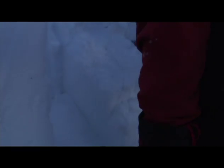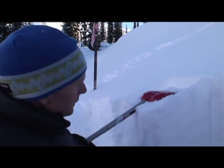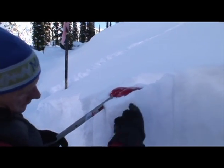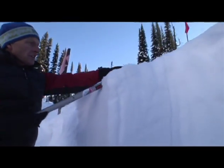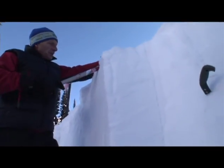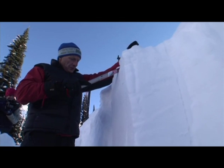You see how uneven it broke here, and down to here? That means — that's what you want to see. It's uneven breaks; there's no shear. For the compression test, you place the shovel in the back part, not here, because this edge can always break out. What I want to test is the block, not this edge. And of course I watch the edges to see if it collapses.